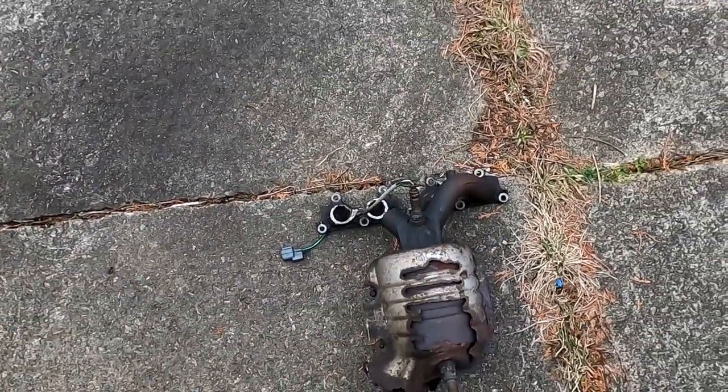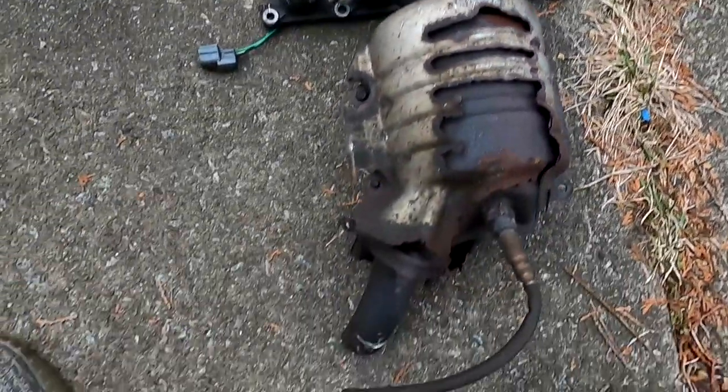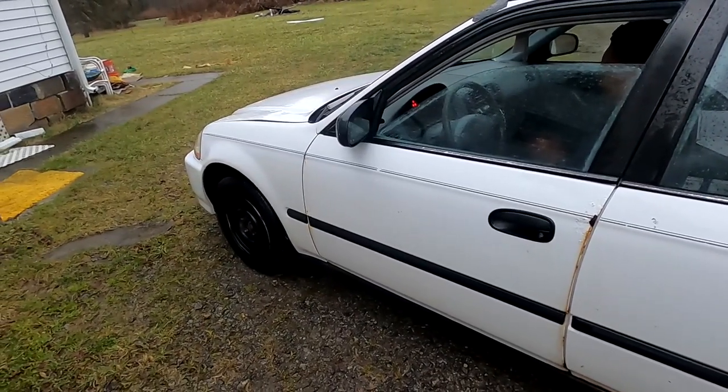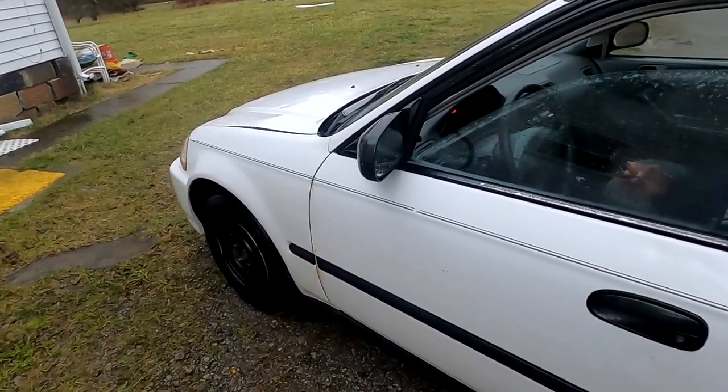This is what had to be done to the old manifold. It's pretty dicey. It's loud, it rumbles the ground.